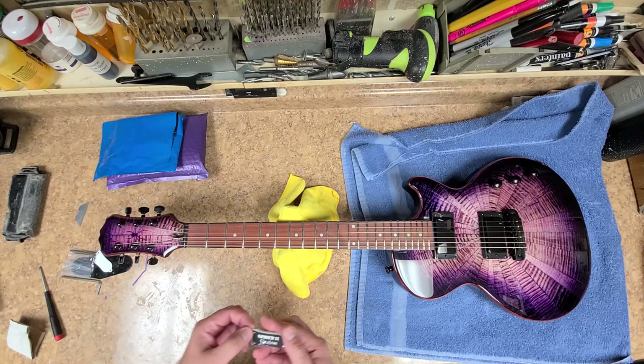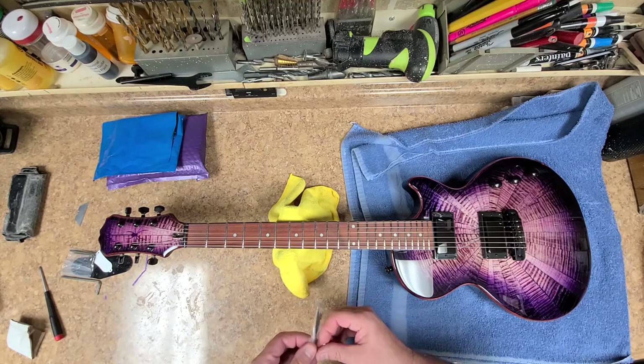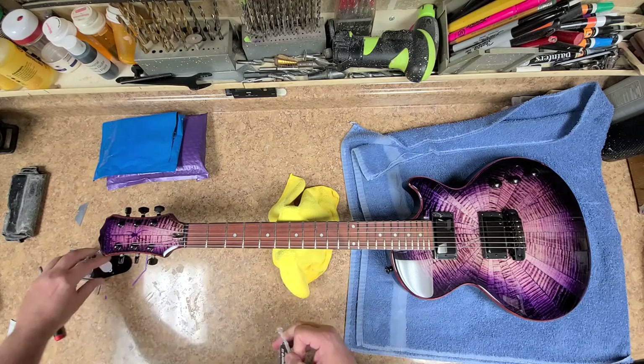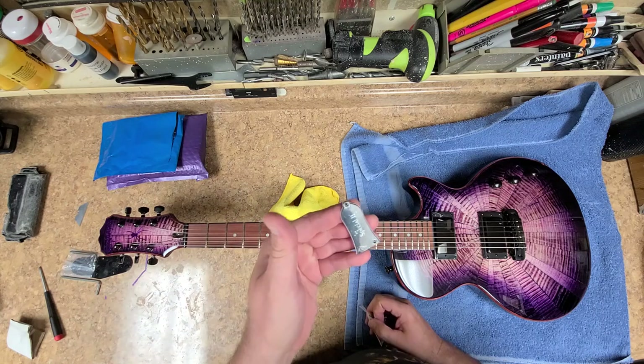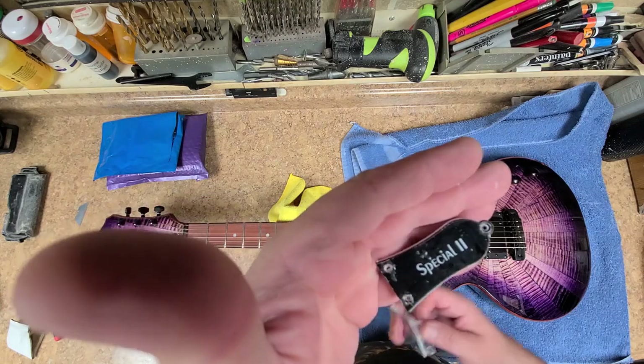Oh, I like it. I like it a lot. I stayed with the original bell shape, but the original bell shape still has the plastic on it, so it looks like it's a little bit chewed up. This one just says 'Special 2' on it — that's all it says.